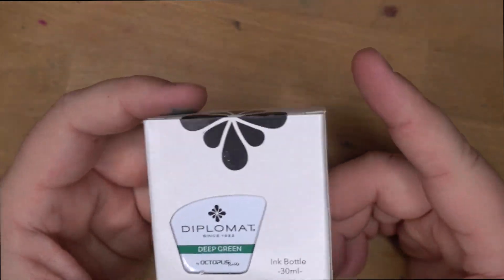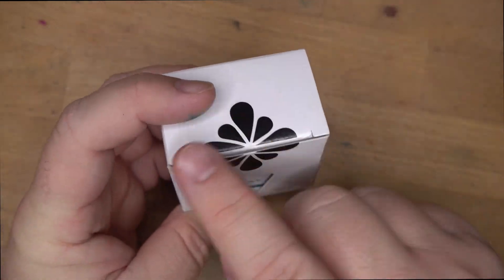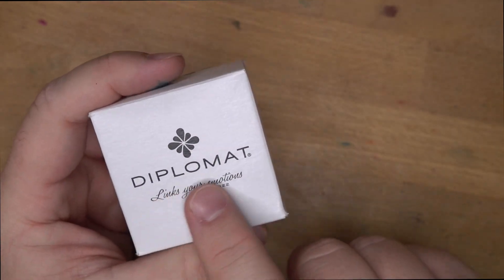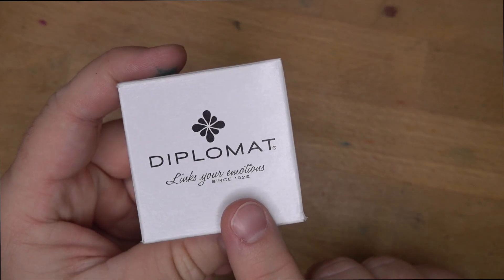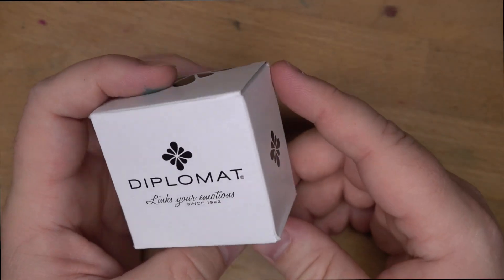Michael Dromghouls was kind enough to send out several bottles for me to check out. The box has a nice ink flower design going around the lid and on the side. It says 'Diplomat links your emotions.' The first time I read that, I kept trying to make it an ink pun — like it 'links' your emotions — but that's probably just their slogan.